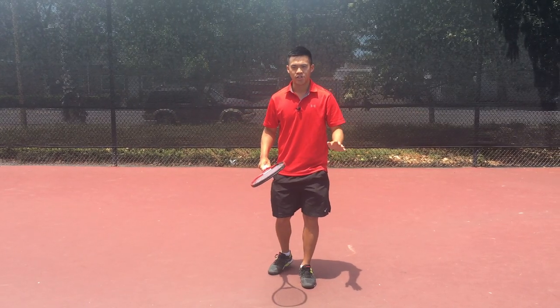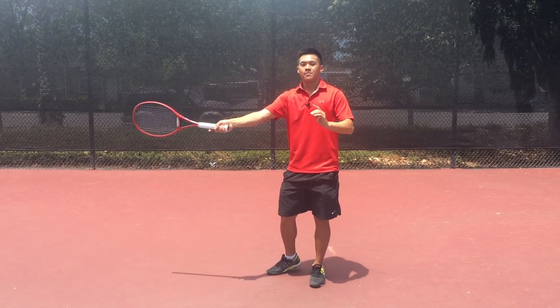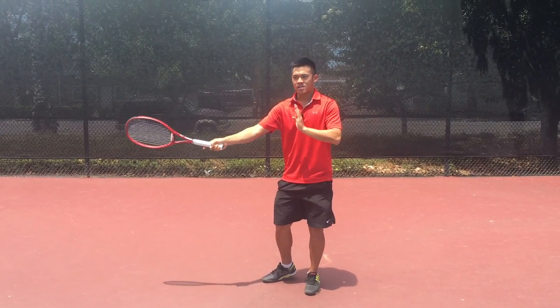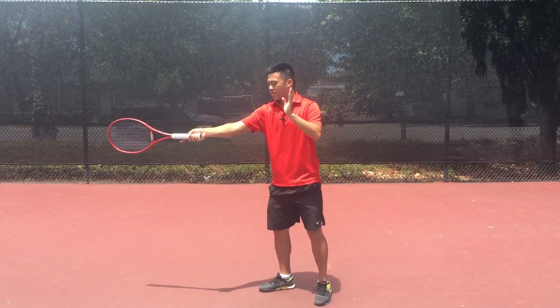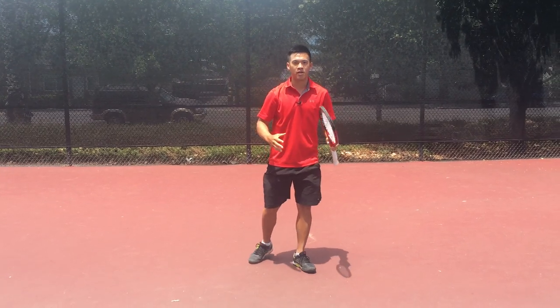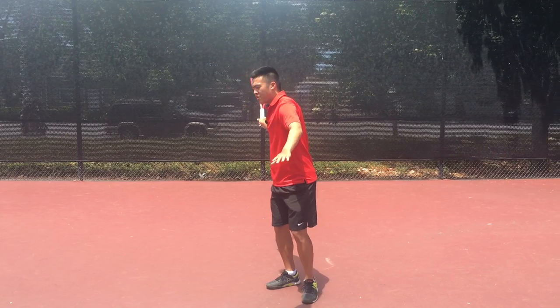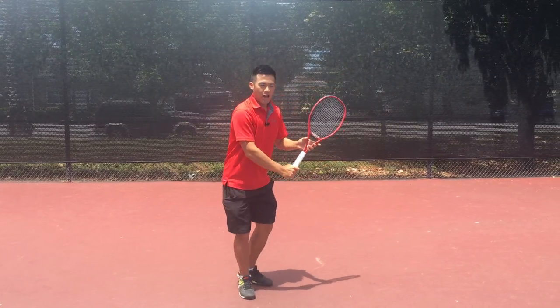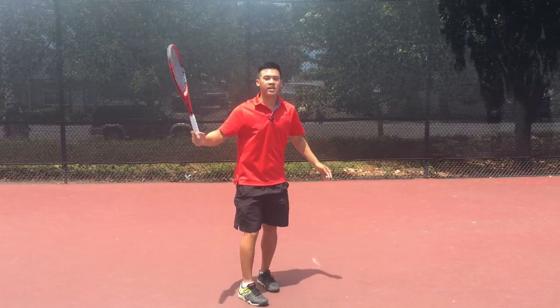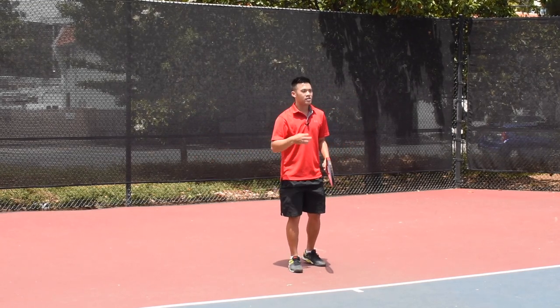Next, let's talk about leverage, which is the distance I make contact from my center point or my axis of rotation. The further away my contact point is, the more leverage I have to hit the ball. One-handed strokes have a lot more leverage, and therefore with one-handed strokes I can get a lot more speed in the tip on the very outside of the swing for a lot more power and spin.